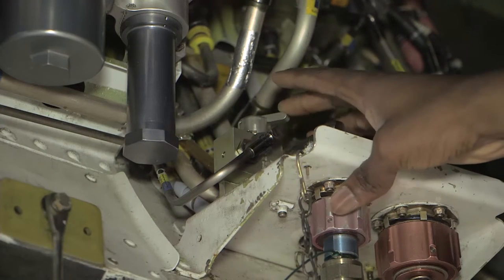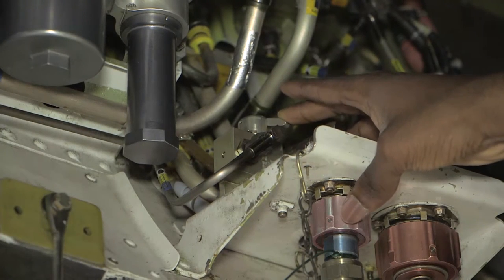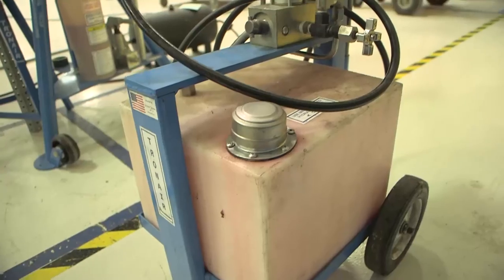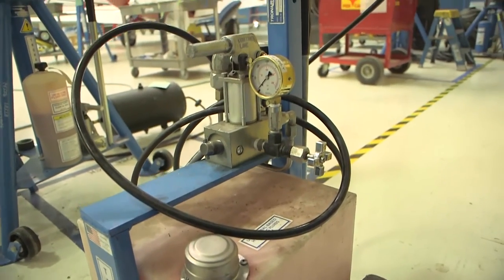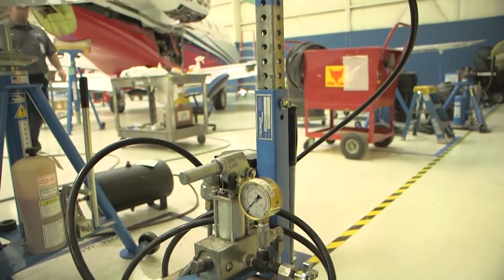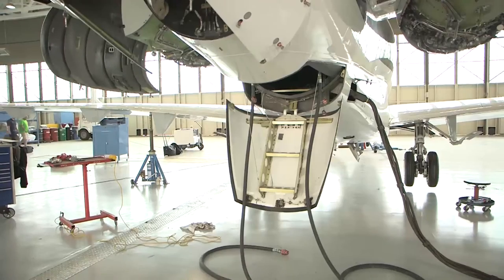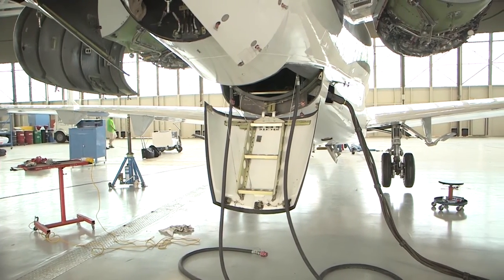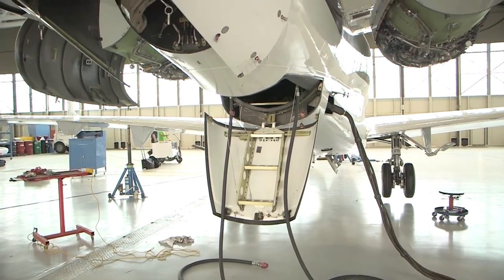Utilizing the handcart for servicing, release all hydraulic pressure from the system. Determine which fitting you have attached to your handcart. Connect the hydraulic hand pump to either the pressure side fitting or the servicing fitting in the aft equipment bay.